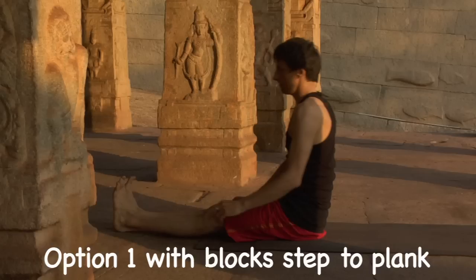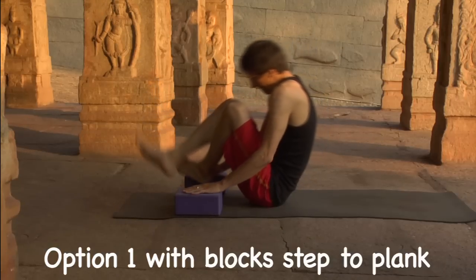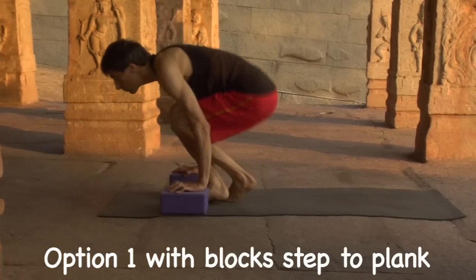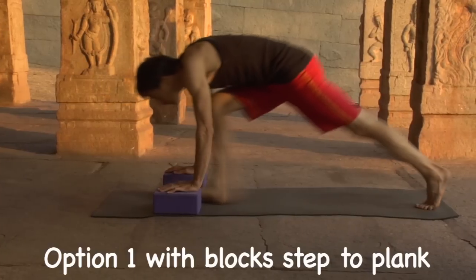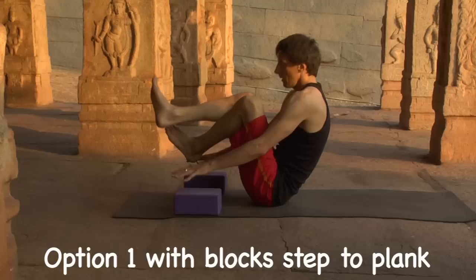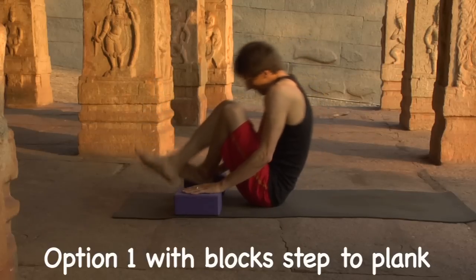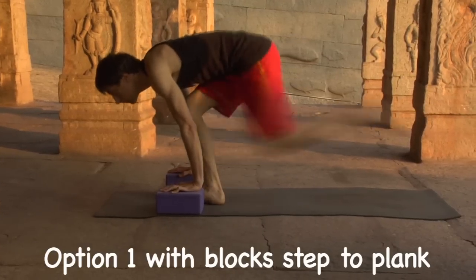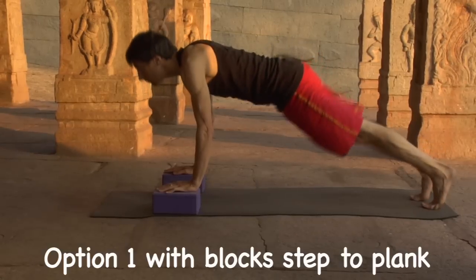Now we'll explore using blocks. Place the blocks shoulder width apart in front of the hips. Option number one: exhale, lift the knees towards chest. Inhale, hands push the blocks, lift up, lean forward and step back to plank. Lower to Chaturanga. Exhale, thighs to chest, coil the body. Inhale, push down, lift up, lean forward, step to plank. Center and lower to Chaturanga.